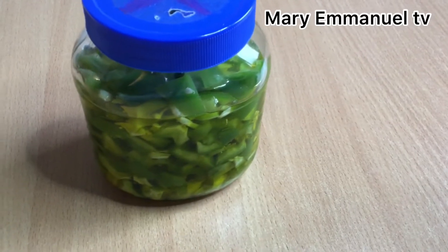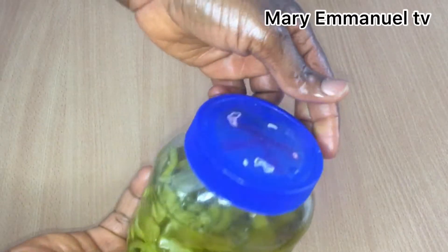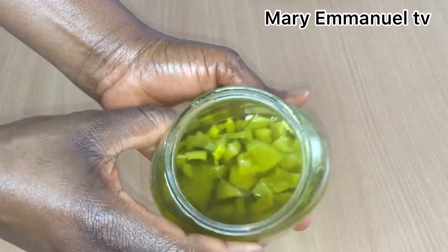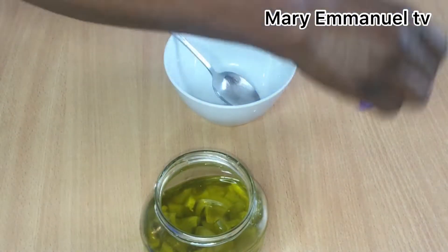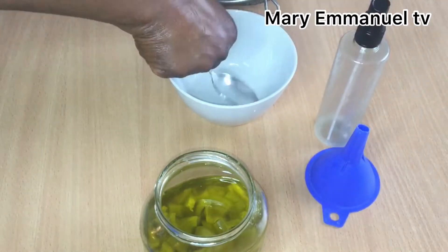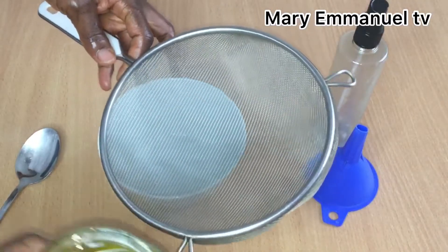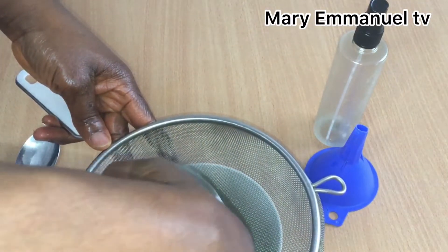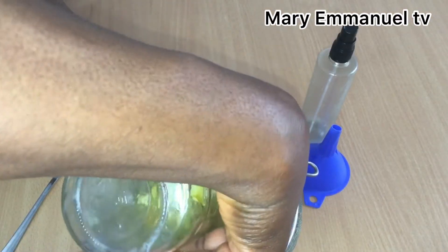Welcome back, guys. It's been seven days that I have soaked the green pepper. I'm just going to take out the oil from the green pepper. Watch how I'm doing it — it's so simple.